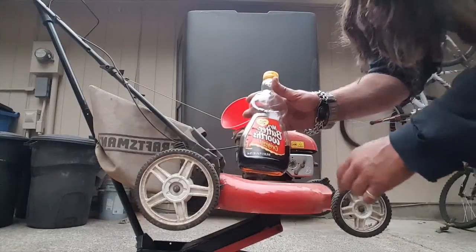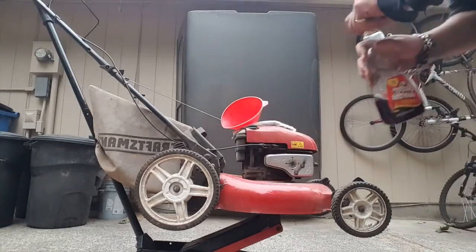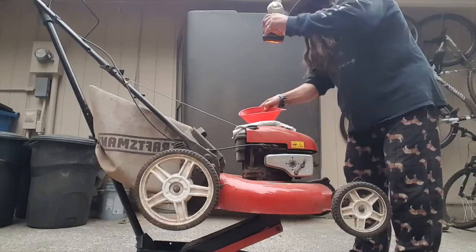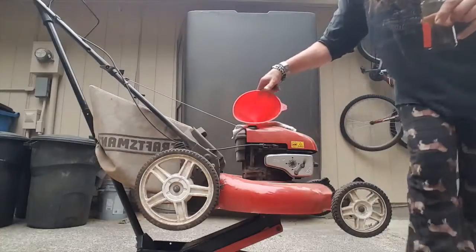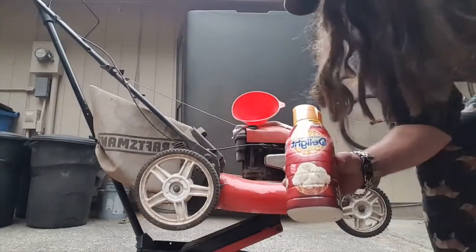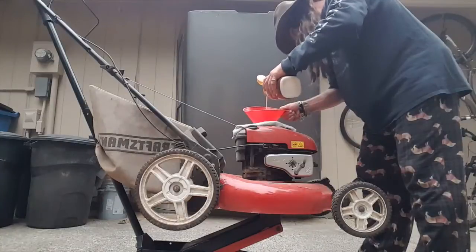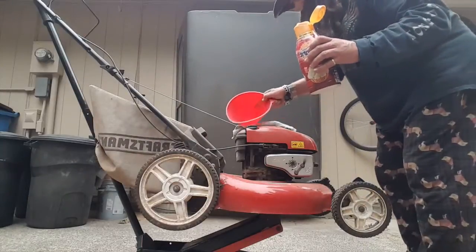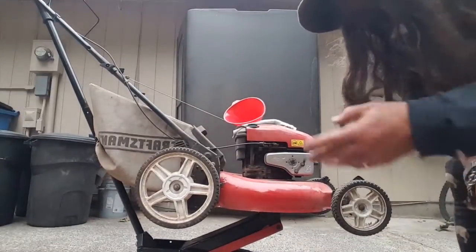Now you got your Mrs. Butterworth's Original - that's what I use. You can use diet if that rings your bell, but I'm not a diet guy as you can tell. Stick that in there, put a little dollop. You want to make sure it gets enough in there so it's not feeling left out. Now the other thing I suggest is the International Delight Sweet Cream - I like sweet cream. Get that in there. I don't think you can put too much sweet cream in it.